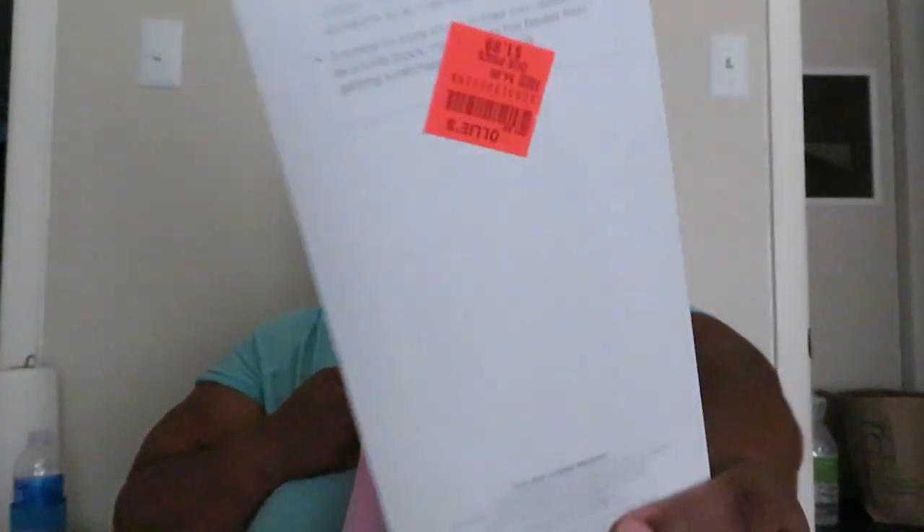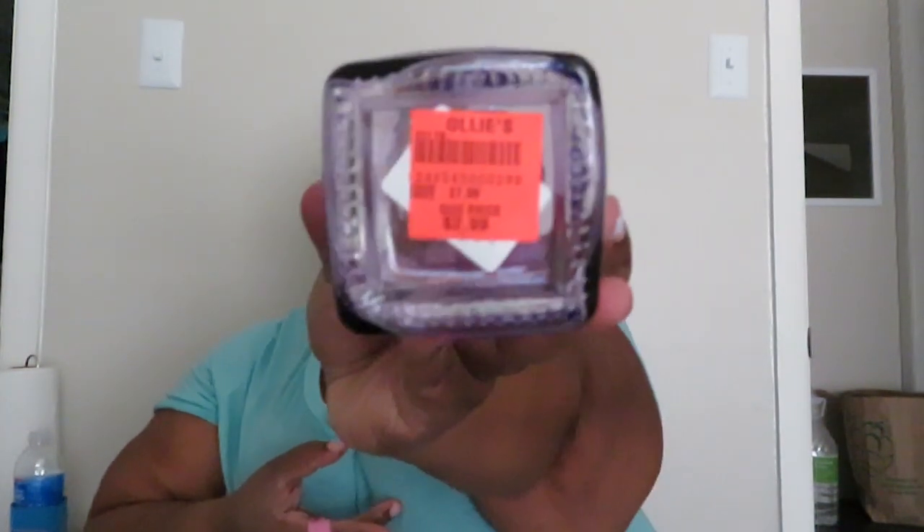I seen it was a pretty good deal so I got it. Next thing I got is some kitchen knives — they were $1.99. I already have this, it's just a little kitchen knife, nothing really important. I also got a soap dispenser for $2.99 from Ollie's — in purple. They had green and clear, but I got the purple because y'all already know what purple means to me.